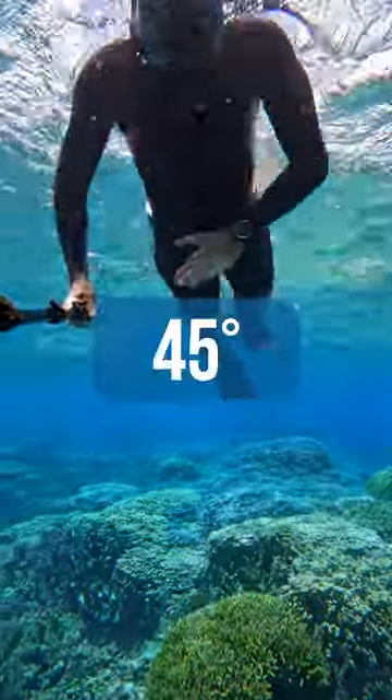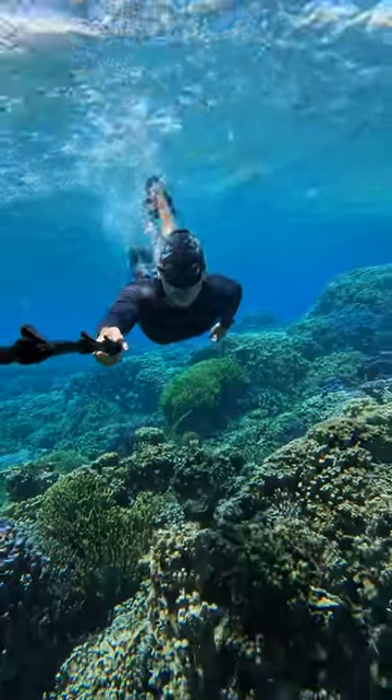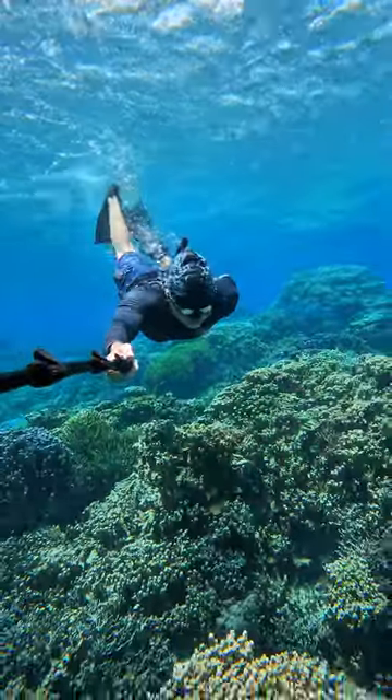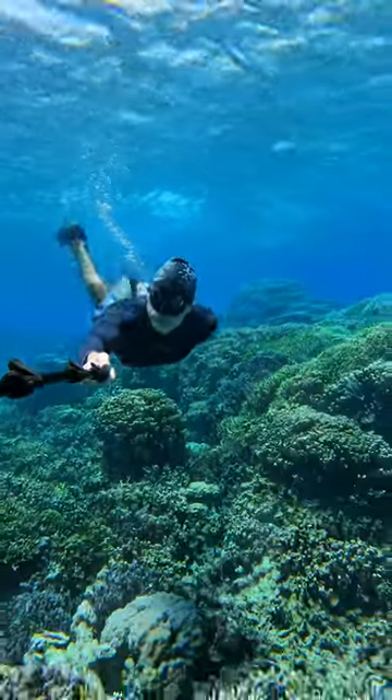Tip number 1: Duck dive at an angle of 45 degrees instead of 90 degrees. For the simple fact that the corals are right beneath you, but also because it's just easier, it goes more smoothly, it's more relaxed. It's just better.